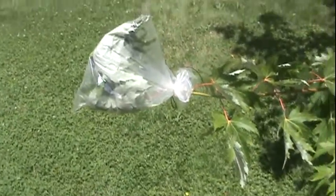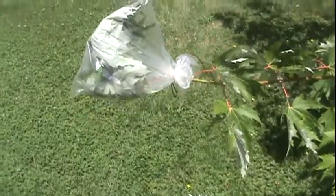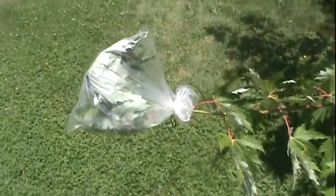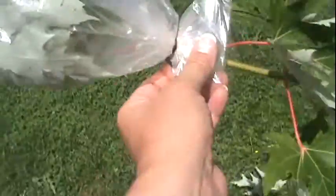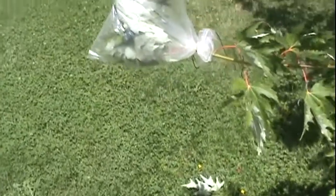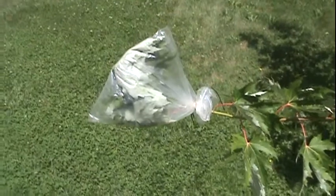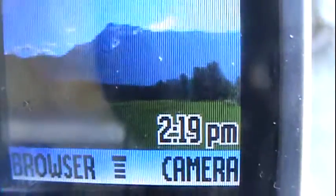It's about one o'clock in the afternoon — let's see how much water we could possibly get. There it is: just a one-gallon Ziploc baggie and a piece of bank line. I put it over the tip of that tree there and tied it up on the end, pretty tight. Let's see how much condensation we can get in there. I'm gonna check it every hour.